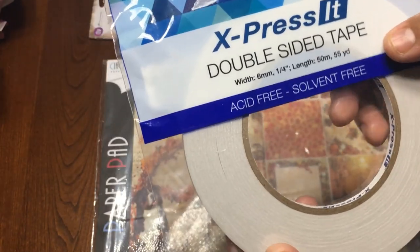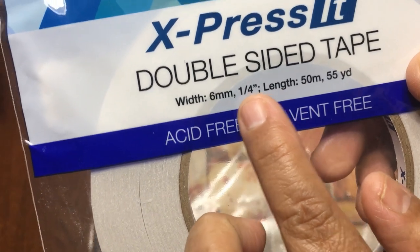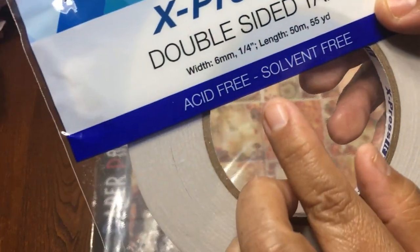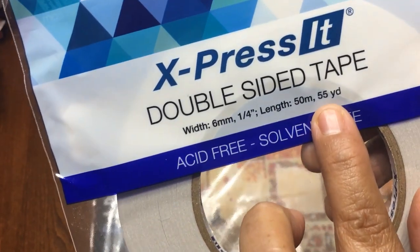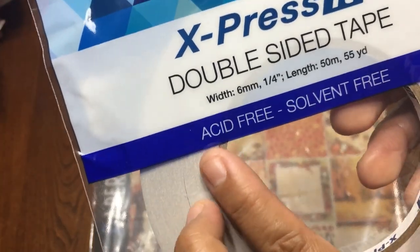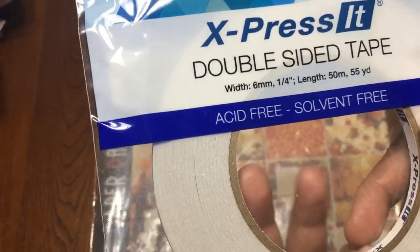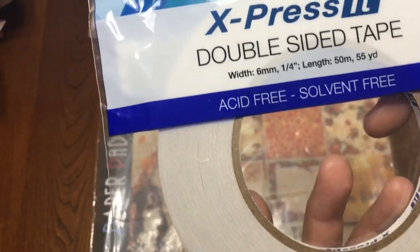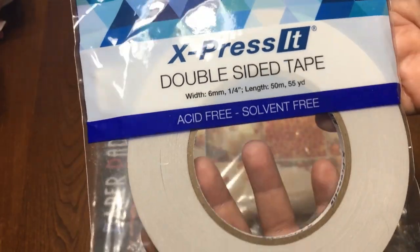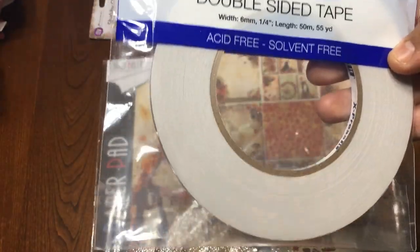You will also get this double-sided tape, and this is one-fourth of an inch size. It comes with 55 yards or 50 meters, and it's acid-free and solvent-free. The name of this tape is Expressed. It's a lot of tape — awesome!